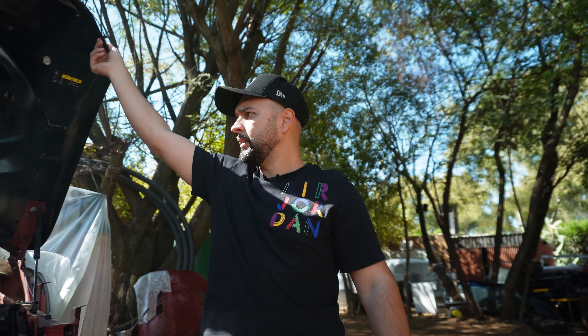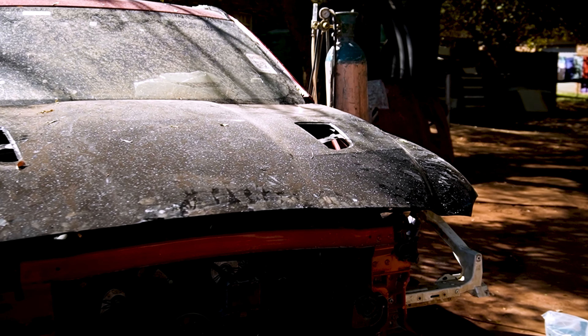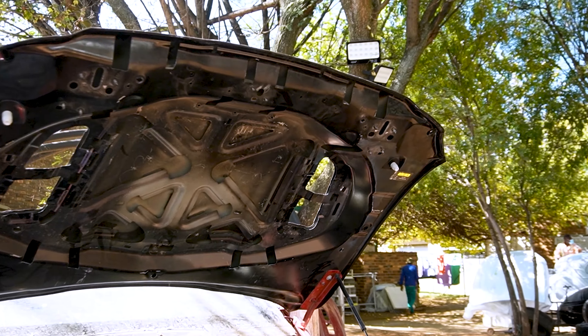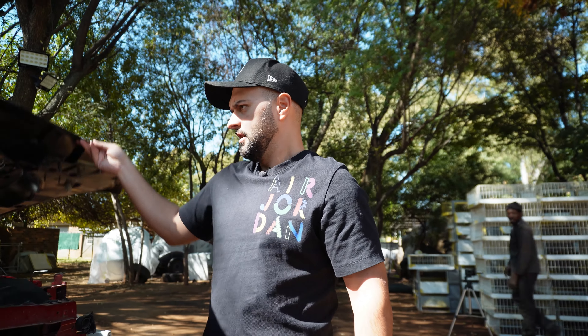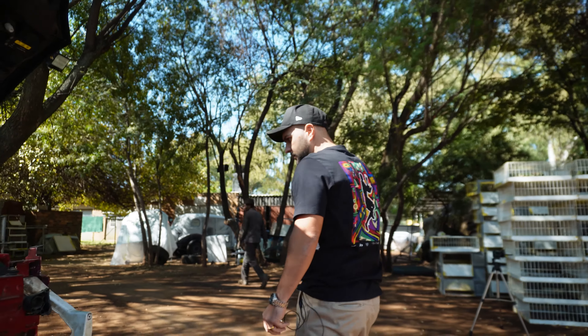Here's the new bonnet that we received. They're busy just fitting and aligning it. As you can see there's no damage whatsoever to the bonnet, which was nice. I think it just had a little scratch mark somewhere on the top here - you can't even see it. It's a small little mark but other than that the thing is pretty much perfect, which is nice. So we're starting up with the alignment and the car's coming out well.